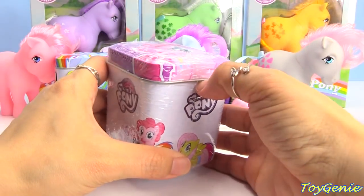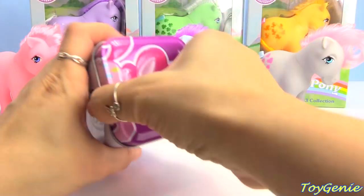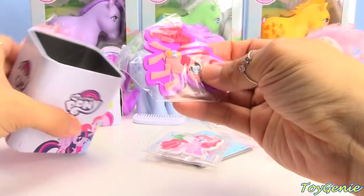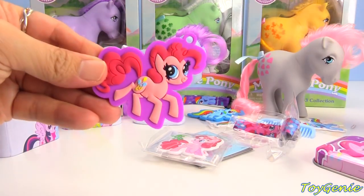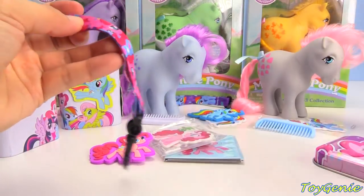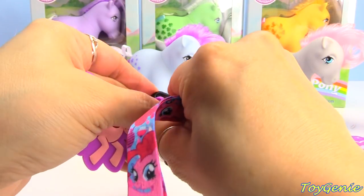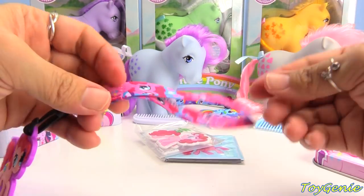Let's open up this Pinkie Pie surprise tin and find out what's inside. Here are her magnets — super awesome! Here's a lanyard, here are her stickers, and we have a charm. Here's our Pinkie Pie charm. Let's get her out and hook Pinkie Pie on the lanyard. Super awesome — even the lanyard has Pinkie Pie all over it. You can see that the current cutie marks are very small — they're not all over the pony like they used to be.